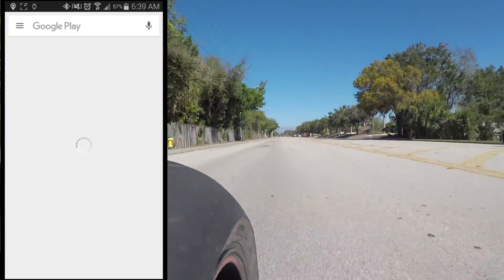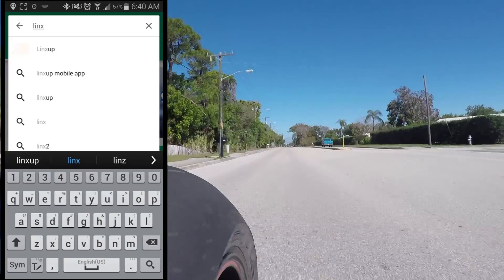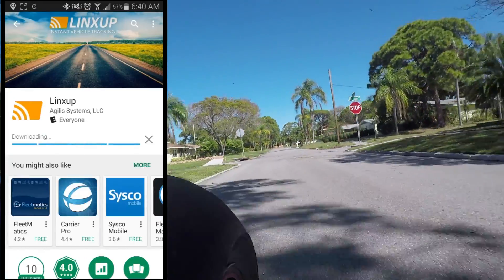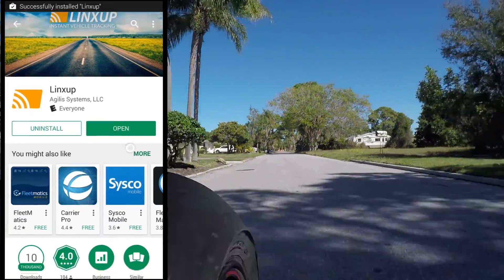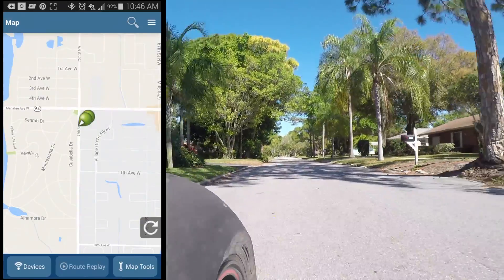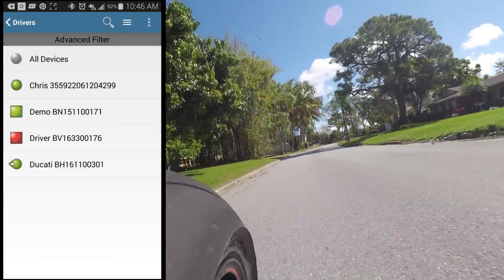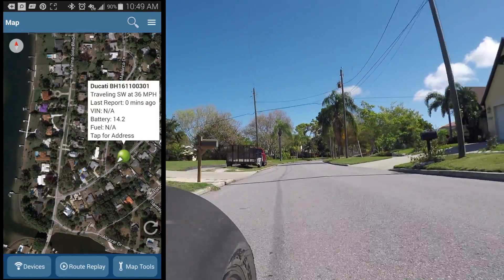Next we'll take a look at the app. The app has all the same features as the web-based program, so I'll breeze through it quickly. I'm on Android, so I'm loading it up in the Google Play Store — it installs just like any app. Once logged in, just like the web-based program, it brings you straight into the map view where you can see all your devices. We'll look at the devices just outside of Tampa, Florida. It also uses Google Maps, so you get great satellite imagery, and you can see information like speed and direction of travel.